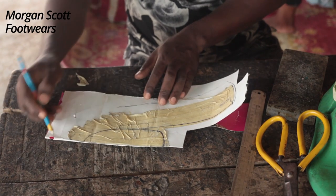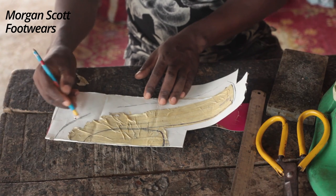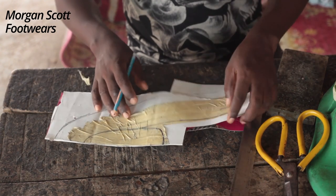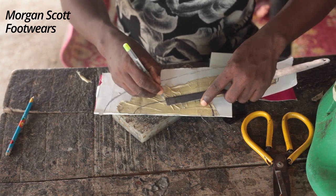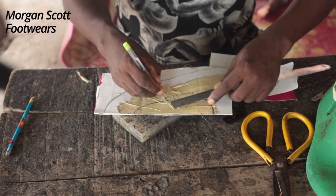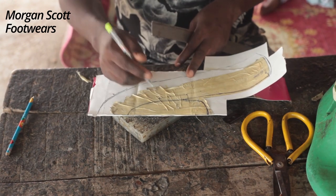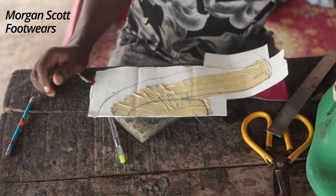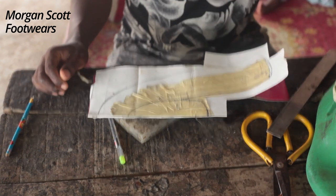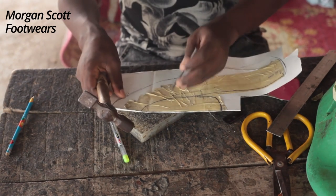Then give it an excess of about three centimeters. This loafer has a design at the front, so if you observe from what we sketched, the design at the front — I try to mark where I'm going to put it.